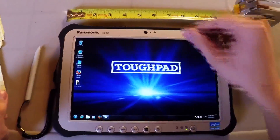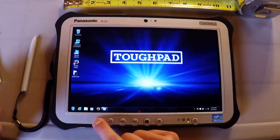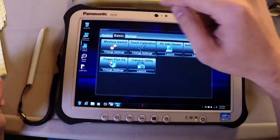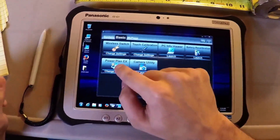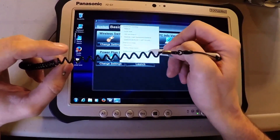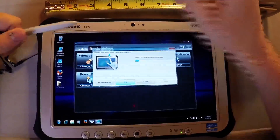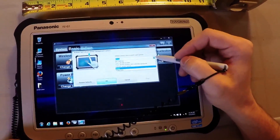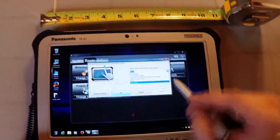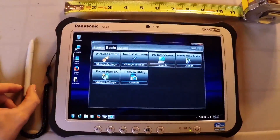We're going to show you how to use the ambient light sensor as an eighth button that is not usually utilized. Click A1 to bring up the dashboard, go to Basic, then Power Plan EX, Change Settings, and right there it says Ambient Light Sensor Power Management Options. Opening that up turns the ambient light sensor into an eighth button. You have options including: do nothing, turn off the display, turn off the display and lock the computer, launch the screen saver, sleep, and hibernate. I currently have mine set to sleep, which I'll demonstrate later.